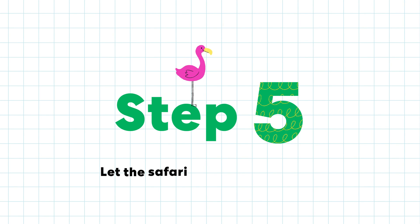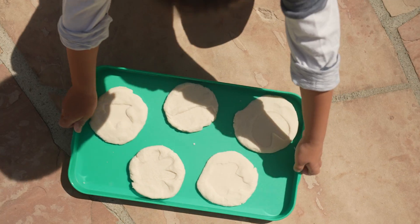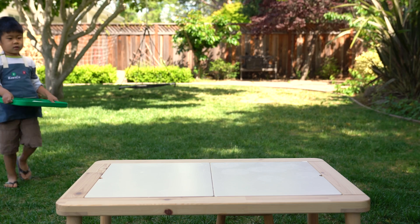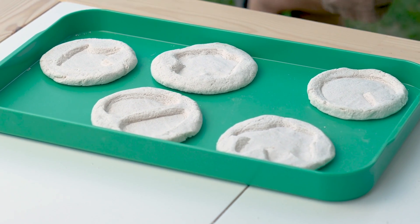Step five: let the safari tracks dry in the sun. All dry — they feel hard.